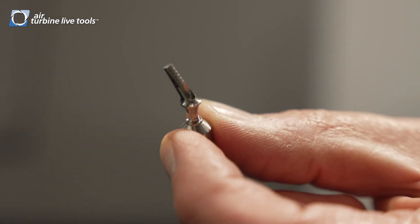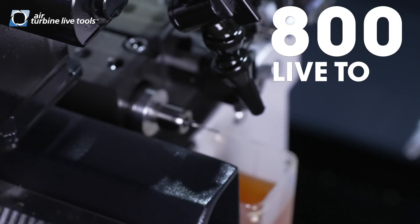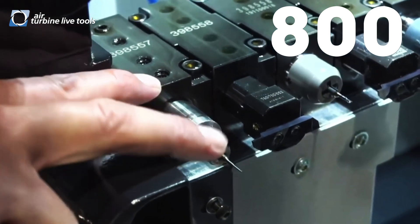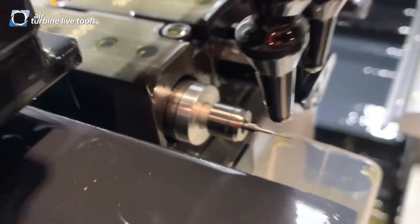Make the difference between a thousand parts a week to a hundred thousand parts a week. This is the 800 series air turbine spindle, and as you can see here, it will fit into any standard boring holder. It would be all for micro tooling.